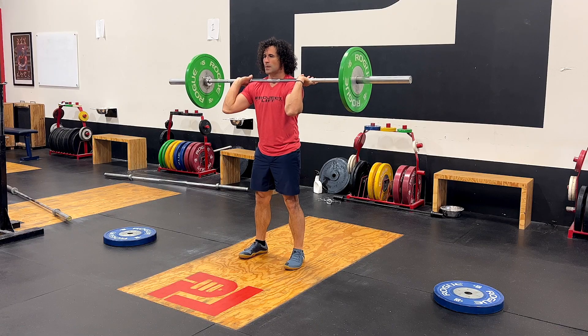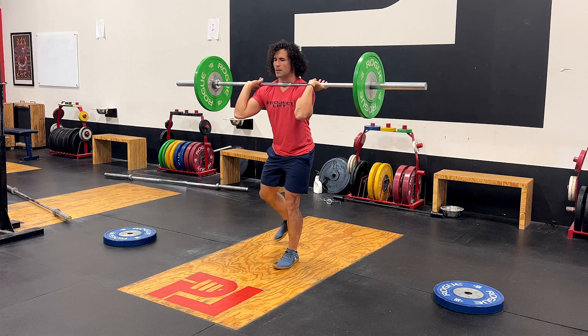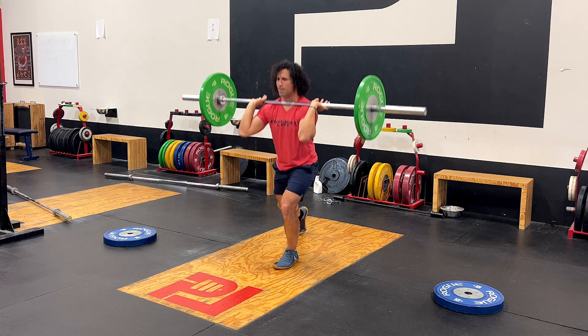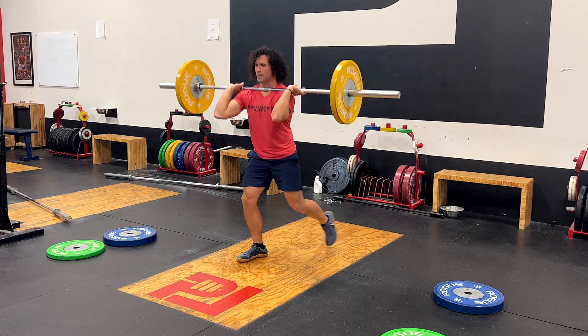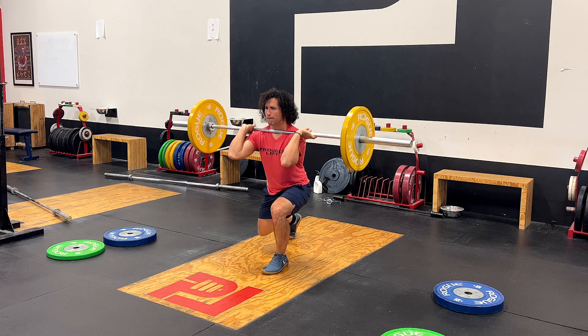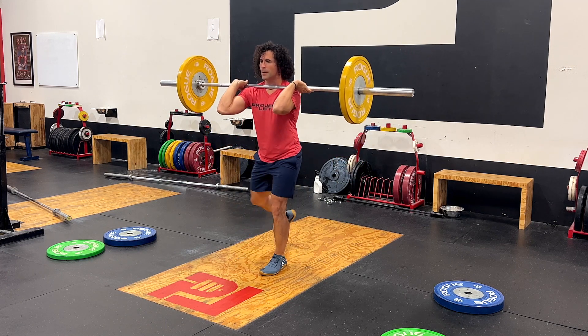The last point I want to highlight is that when we do this, it puts demands on our hip in a way that when our feet are in line it doesn't happen, and these demands are excellent for the health and longevity of our hip and lower back. By doing this, the demands it puts on our pelvis and hip keep our hips, pelvis, and lower back much healthier than if this wasn't in our program. And that's how the lunge can give you a bigger squat, bigger Olympic lifts, and one thing I didn't even put in the title — more longevity.